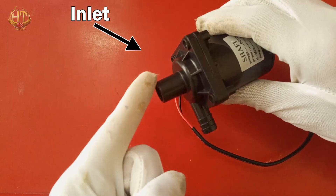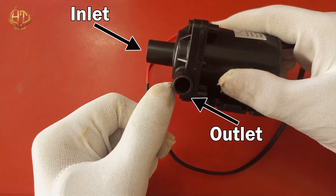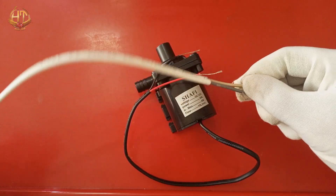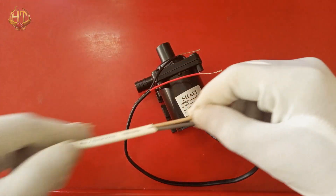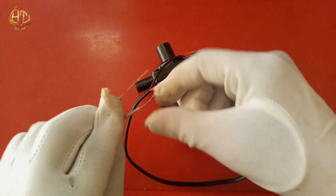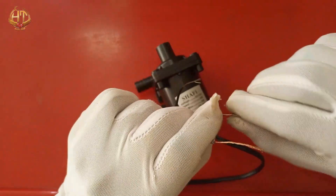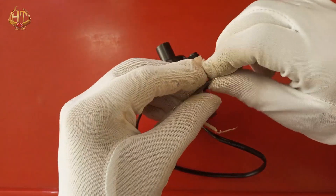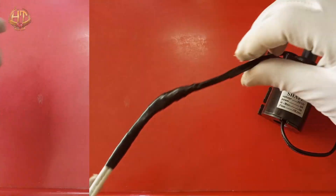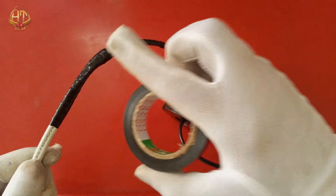The pump will take water from here — this is the inlet and this is the outlet. For testing, I took an 8-meter two-core wire and connected it with the wires of this pump. Make sure that red is positive, so it connects with the positive terminal of the supply, and black connects with the negative terminal because of DC current. After the connection, I wrap it with electric tape for insulation.